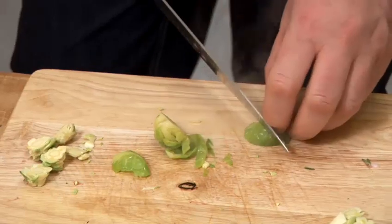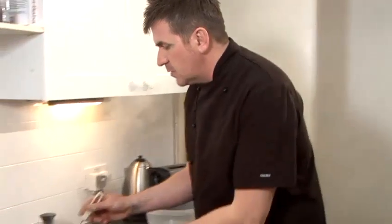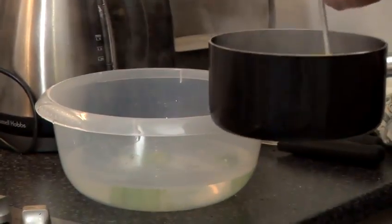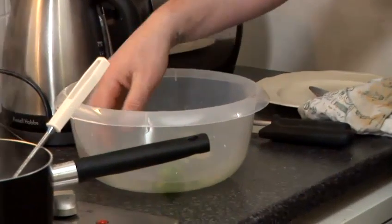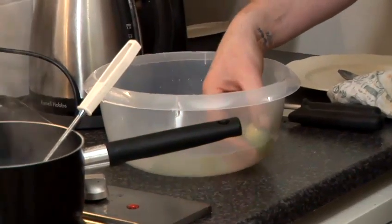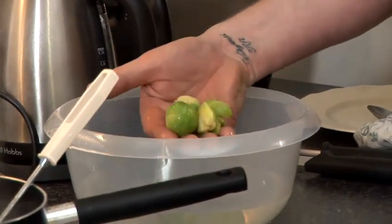Lovely. Cut them really nice. They're not overcooked — I've still got my colour. Exactly where I want them, not overcooked. Perfectly. In my eyes, I've got the perfect Brussels sprout: I've got the colour, I've got the crunch, and they look good. And that's how I cook my Brussels sprouts.